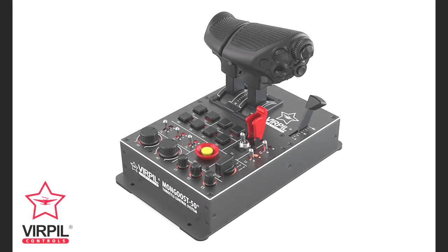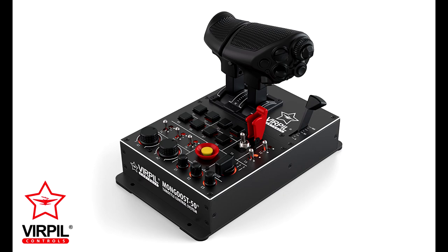In closing, the Virpal Mongoose T50 Version 3 Throttle is simply a masterpiece. If you're looking to upgrade, or making a first-time purchase of a throttle for your flight sim needs, I highly recommend it. Thanks for watching, and we'll see you again soon.